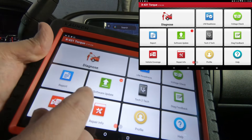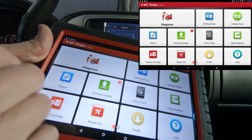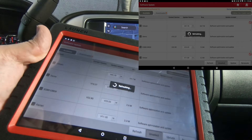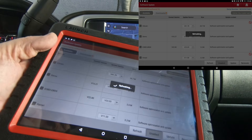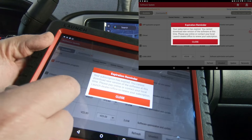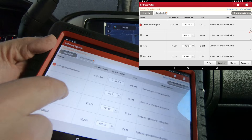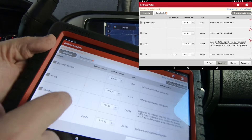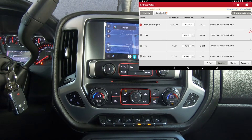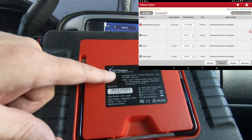I wouldn't do any kind of updates even if they say it's free and it updates the tool, just to be on the safe side. If I tap 'Update Tool,' you can see it comes up and says your subscription is expired, you cannot download. It's got a new app application — 149 megabytes — and a bunch of other updates. I would not do any kind of update, just to be safe.